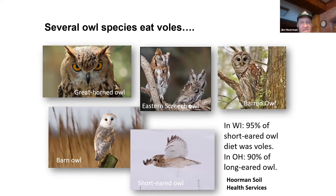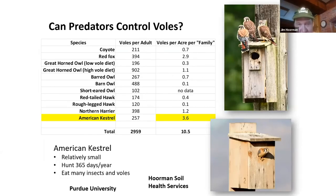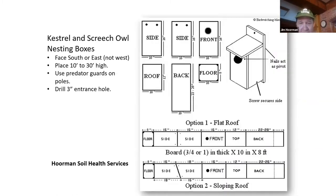To give you an idea of how many predators will eat per acre per family: the American Kestrel wins, which is why we're promoting putting out birdhouses for them. They are somewhat endangered, so if you can get them to nest in an area, that's great. The red fox leads at about 2.9 voles per acre, and the coyote about 0.7. Here's a birdhouse plan — if you want to build one, I've got the plans for them. I have about two out on a couple of my fields.